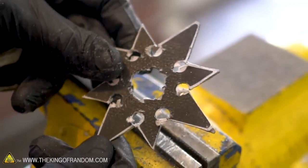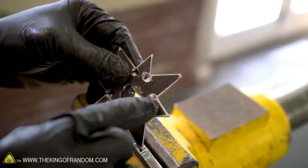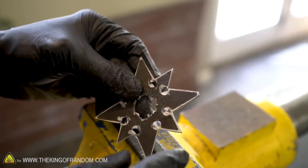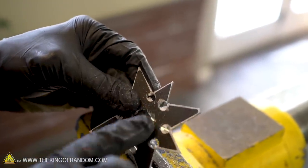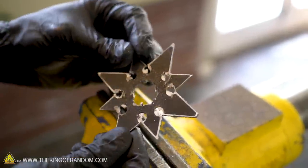Once we have our ninja star down to this point, we want to remove any excess bit of the metal that still has the white paper attached to it. We're trying to get our profile to match the black lines pretty closely. For this we can either use a metal file or a small belt sander.